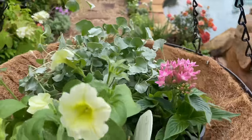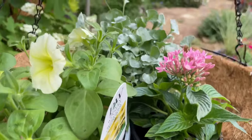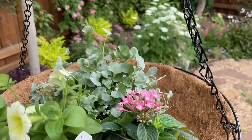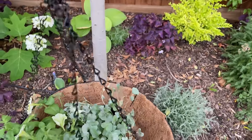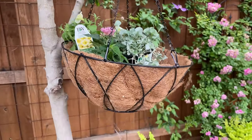Hey guys, welcome back. It is crazy out here today — the wind is so bad, I don't even know why I'm going to attempt this, but I have the cutest idea for a hanging basket and I wanted to share it with you guys.